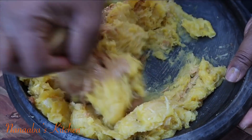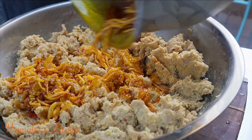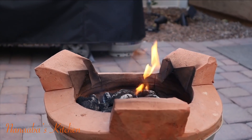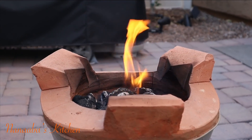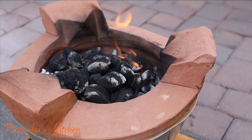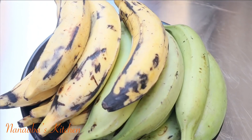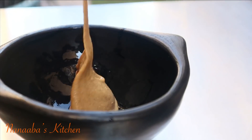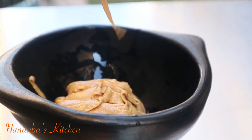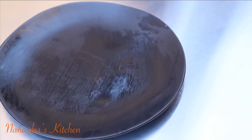Today I bring you my eto prepared traditionally — eto with ripened and green plantains. The preparation is going to be local and it does not get as traditional as this. We need our ripened and unripened plantains, some roasted peanut butter, and we're also going to be needing our momone.